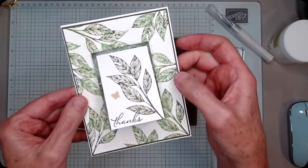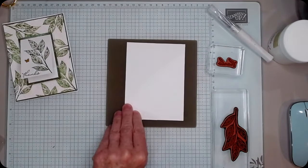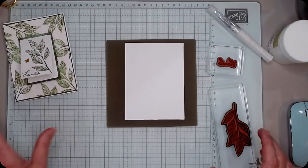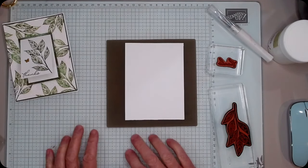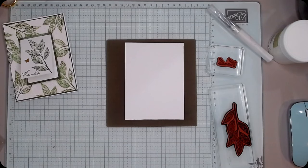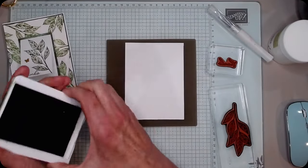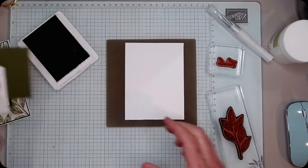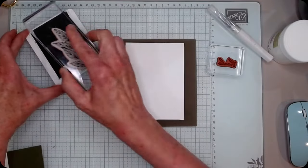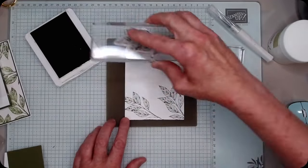Friends, it's glitter paste — let me show you how I did it. I took a piece of basic white and I wanted to use a dark color. I decided to use my Mossy Meadow — my stamp pad was just here. I took my Mossy Meadow and my leaf stamp, and I stamped it all over the basic white.